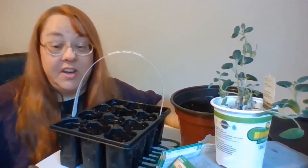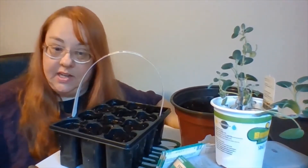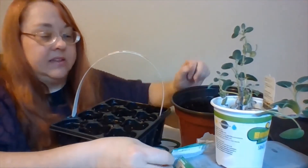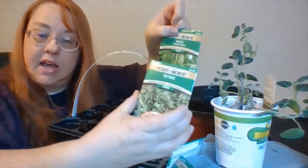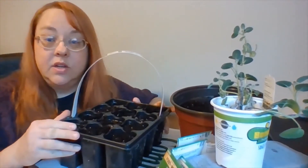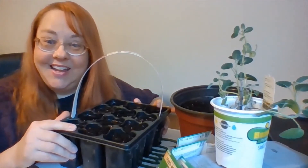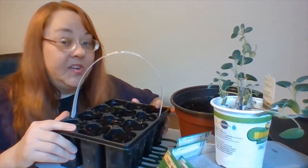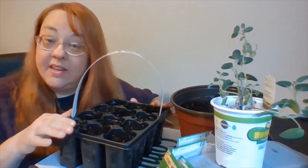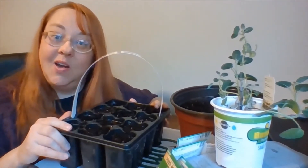I did one video so far where I planted some spinach seeds, and today I am going to plant some basil seeds and some thyme seeds in this container. We're going to talk about a bunch of different things today. This is going to be about a 15-minute video, and I hope that you can either enjoy watching it, or maybe you can plant along with me, or you can get some ideas for things that you can do at home while we're all trying to stay home and stay safe.